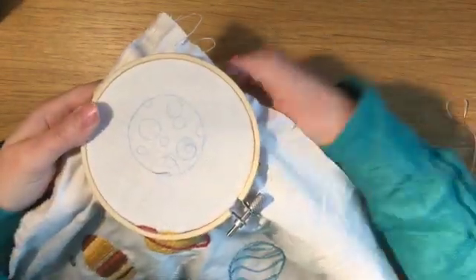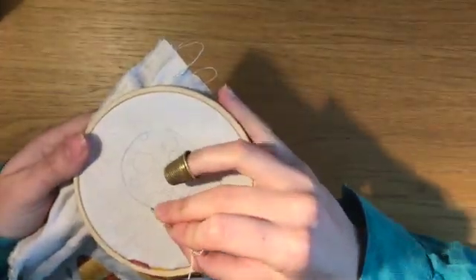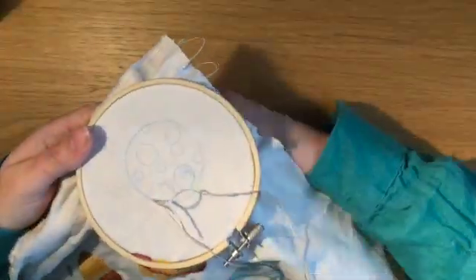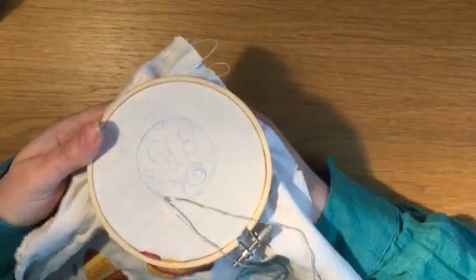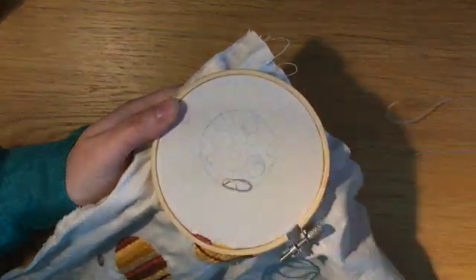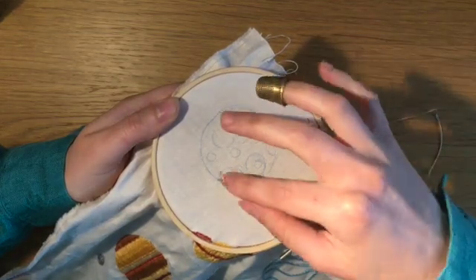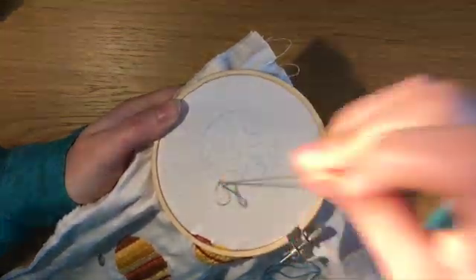For this cratered planet or moon, I'm using the chain stitch for the outline with three strands of grey embroidery thread. Chain stitch is another good stitch for outlines, but more fiddly and time consuming, so I don't use it often. I think chain stitch looks best for outlines when using three strands of thread or less and it's been pulled tight.